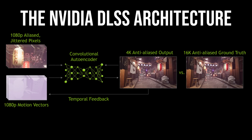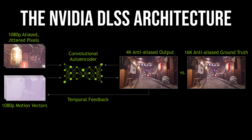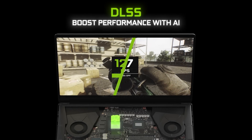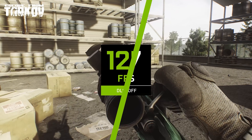Put a little less basically: Nvidia uses a powerful supercomputer to take a low resolution game frame and uses a 16K reference image to work out how to generate a higher quality frame. Once the neural network is trained, the AI models are delivered to you through Nvidia's game ready drivers.